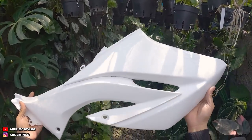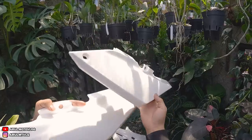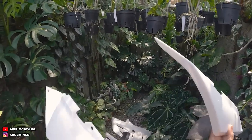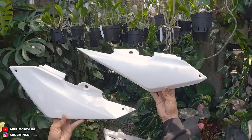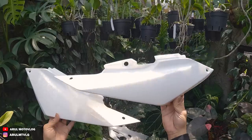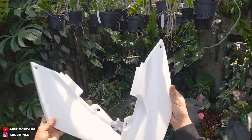Ini bagian tanky-nya, ini bodi depannya. Dan ini untuk body belakangnya. Ini yang body kiri - kita taruh sebelah kanan ya. Ini yang bodi kiri sebelah kiri, ini yang bodi sebelah kanan. Kelihatan kan kalau untuk WR sebelah kiri dia rada lebih lebar ke bawah atau lebar menyamping, karena ya emang buat space knalpot kan. Kalau motor lain mah lebarnya sebelah kanan, kalau WR mah lebarnya sebelah kiri.